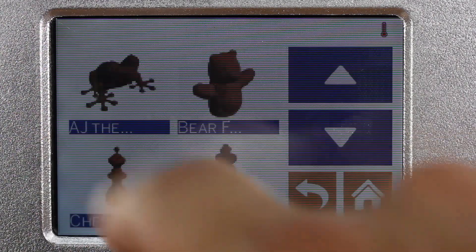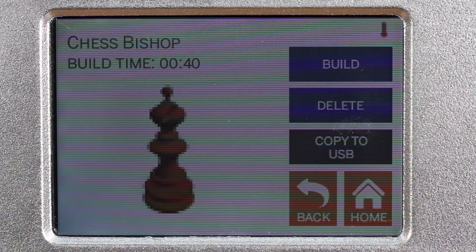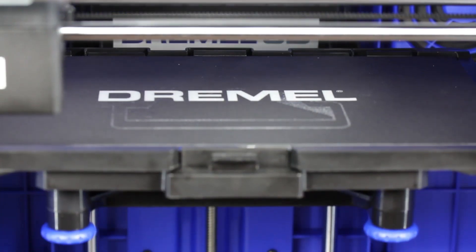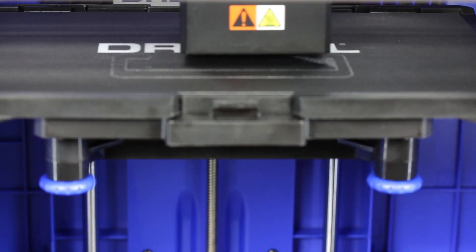Now the most important step is printing. It comes with examples, so I take this chess bishop and hit done. There goes the platform, there goes the printing head, and now it is extruding the first layer of filament.